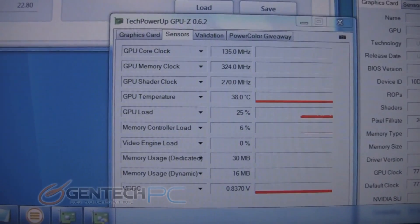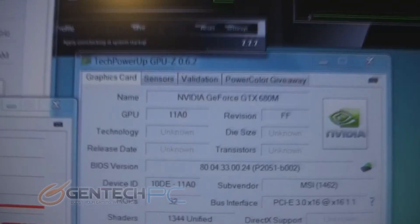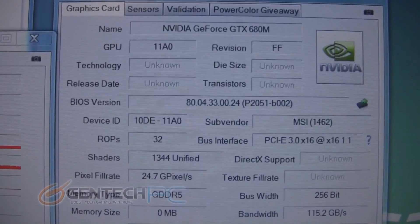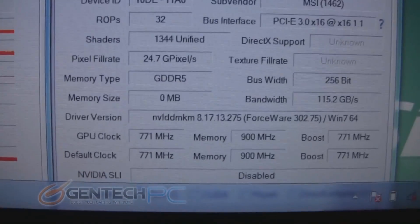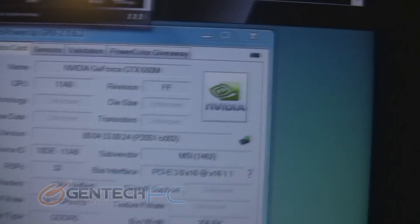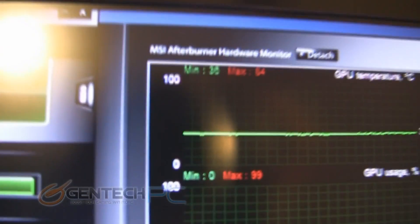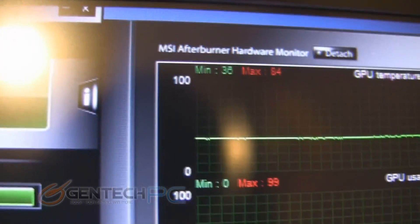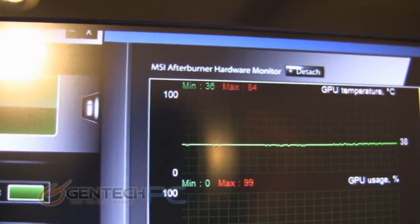We ran these tests at the stock frequencies without overclocking. Right now, idling, we're at about under 40 degrees Celsius. Here's all your GPU-Z information for the Nvidia GTX 680 mobile. During the benchmark, we had MSI Afterburner running in the background to log our temperatures, and the highest temperature we reached was 84 degrees Celsius. This is well within normal operating temperatures for a high-end GPU and shows that the laptop cooling is working well.